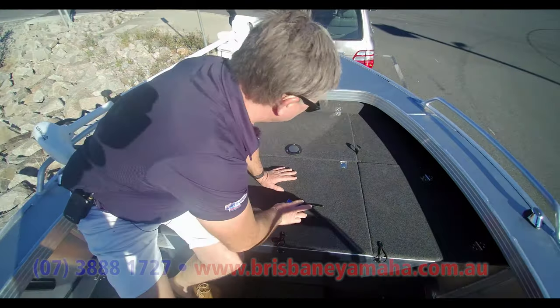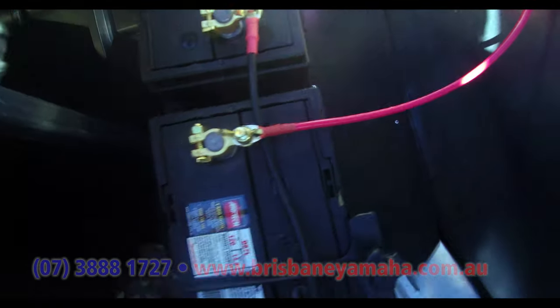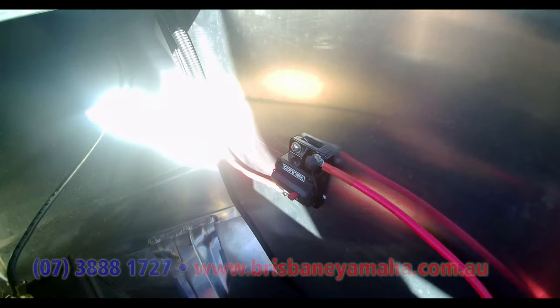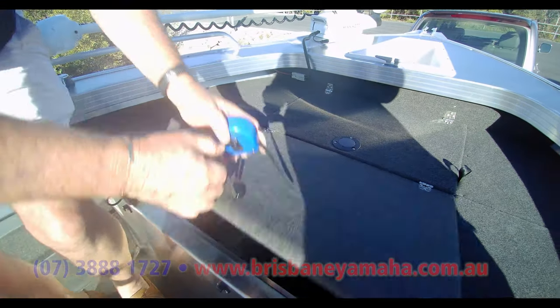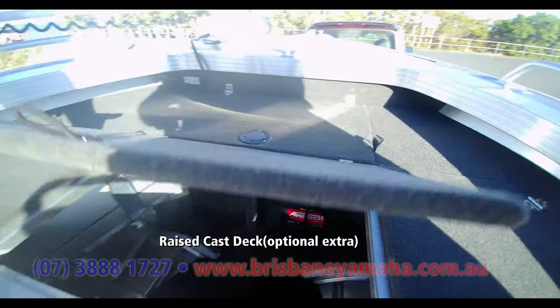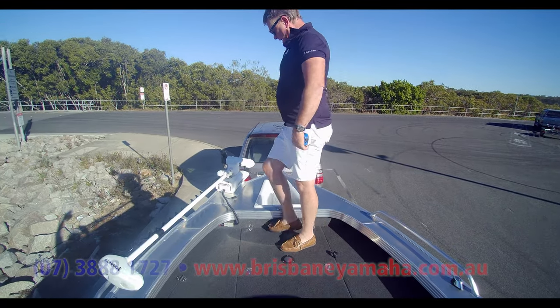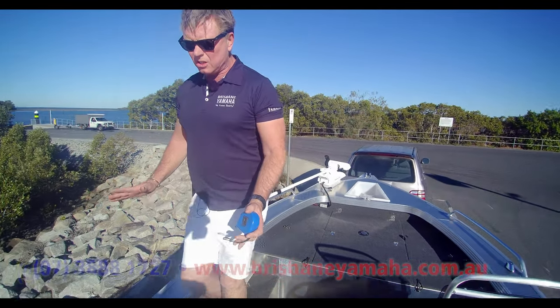Have a look up here — this is a bit of Brisbane Yamaha goodness. You can see the breakaway there for the Minn Kota. You've got two deep cell batteries right in the middle — that'll be centred. Plenty of storage back here — there's huge amounts of room in there, you're never going to have that much tackle. Big casting deck. Poly moulded anchor well. 80-pound Minn Kota. You can even walk down the side.